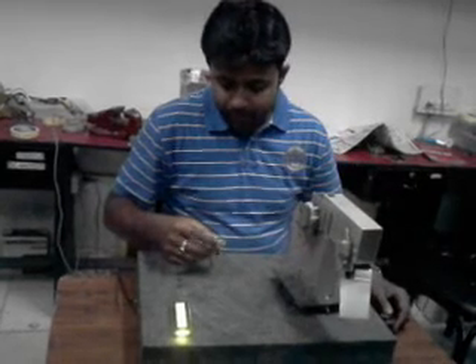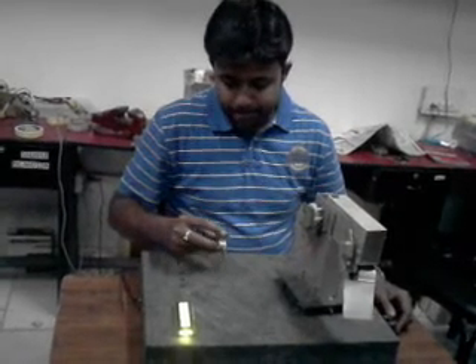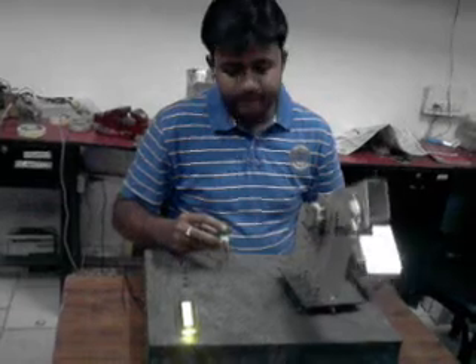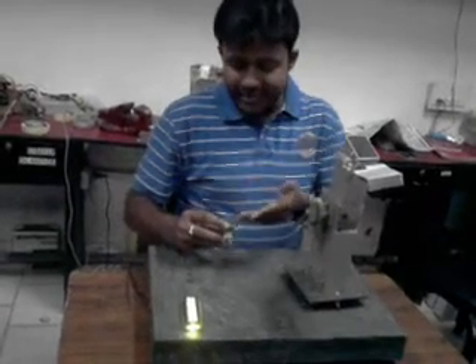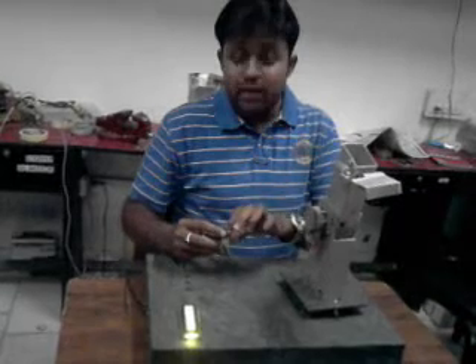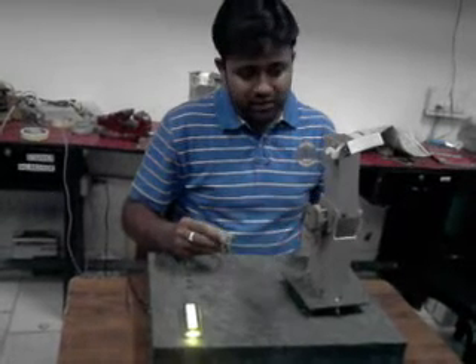Now I am going to lift it up. This is lifting up, and now, as you can see, I am lifting this sensor up. That is why it is lifting up.